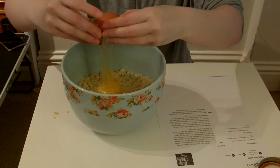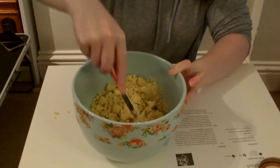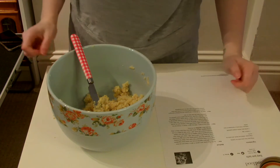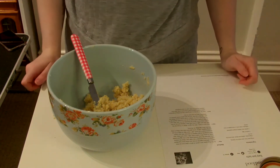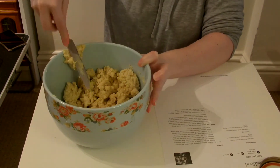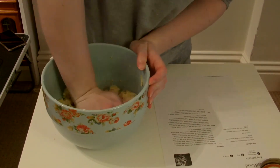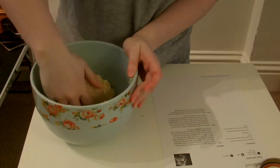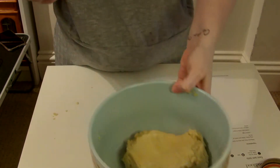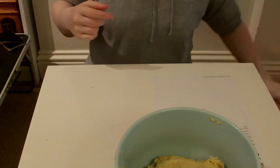We'll do the egg. That's combining quite well. It says to add one tablespoon of cold water — which I think I left in the kitchen — so add that in as well. Then it says start to bring the dough together with your hands. It's all combined. It says not to knead it too much, and I feel like I'm now doing that, so I'll stop.